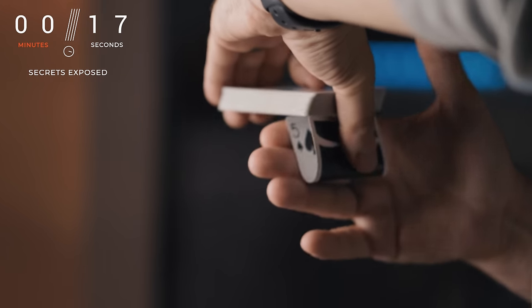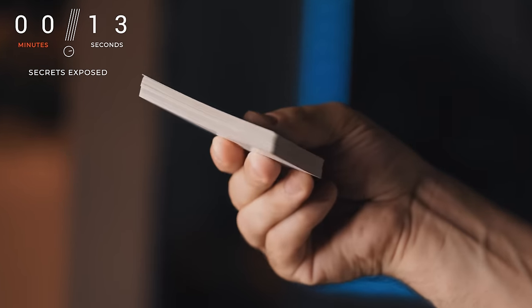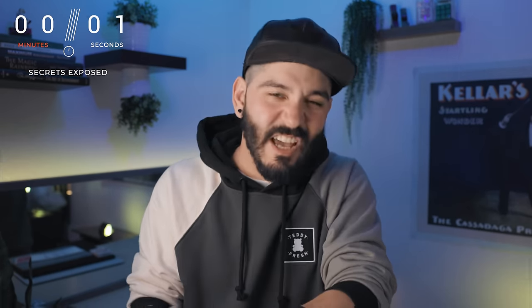I've always liked the mystery card plot, but one of the reasons I don't perform them as much is because I have to do the mercury card fold and then I can't use a stacked deck or any trick that really uses the full deck. I've always wanted to have a way to do those style of tricks using just a regular flat card with no mercury card fold. And then I learned it had actually way more uses than the one I had originally intended.